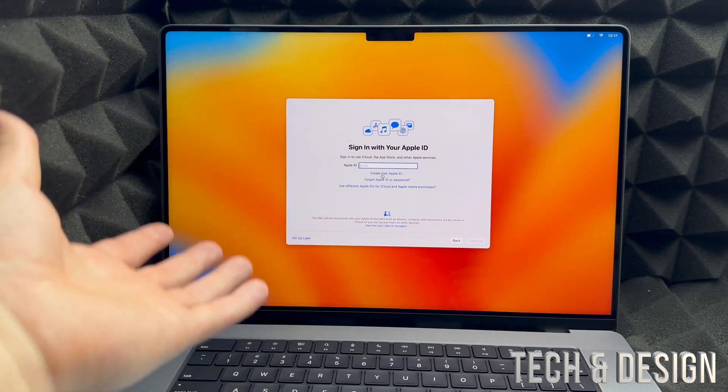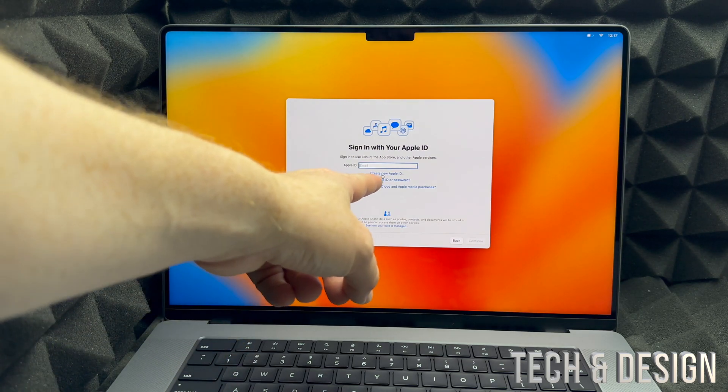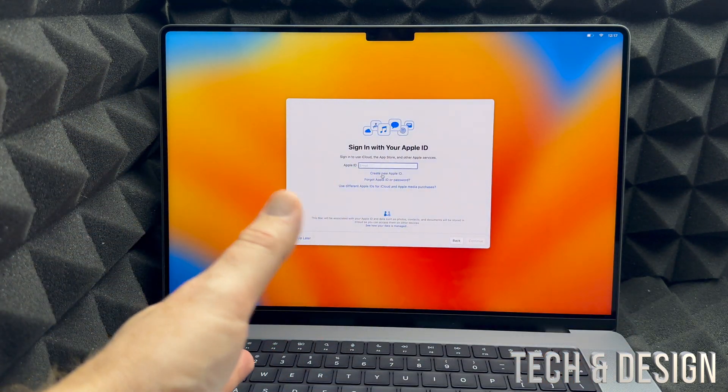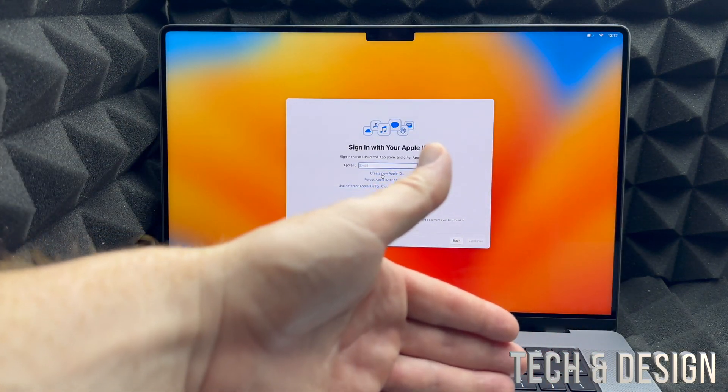Whatever email you have right now — whether it's Hotmail, Gmail, or anything else — you can create an Apple ID using that email. You just create a password, fill in some information, and you're done. Once you create it, we just go on to the next step.